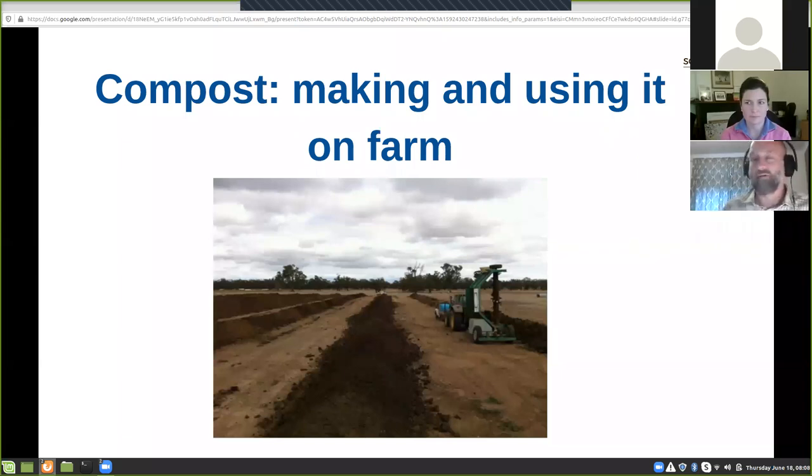Thanks for having me. Tara's making compost on the farm in Western Vic, so she'll be able to share her experience through the webinar. So I'm just going to share the screen — bear with me a minute. Hopefully everyone can see that screen. All right, so we're going to jump in today and explore making compost and using it on farm. Some people might not want to make it but want to use it, and others might be really keen like Tara and the family and make it as well as use it.